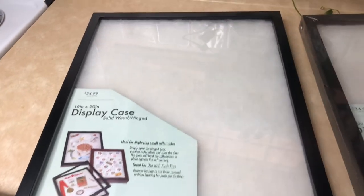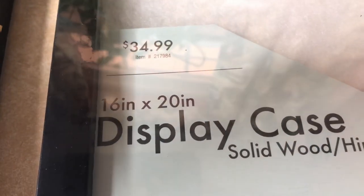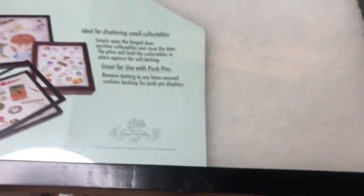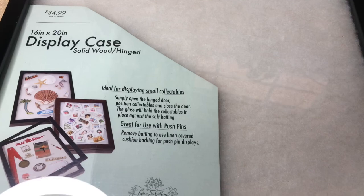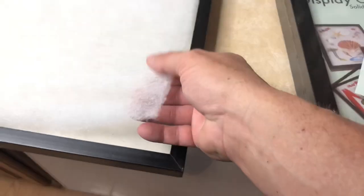I want to show how I do my cases from Hobby Lobby. I think these cases, this size — 16 by 20 — were like $34.99, and I ended up getting them today for $19 each because they're on sale. I went ahead and took the plastic off of this one to show you what you got. I'm going to show you how to take a cheap case and turn it into a case that looks like it's worth something. The Dacron in here is thick on one side and the other side is super thin.